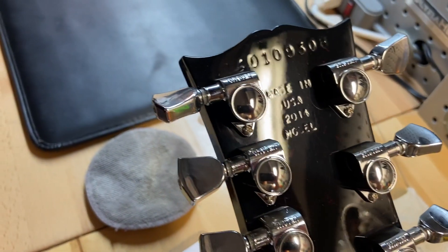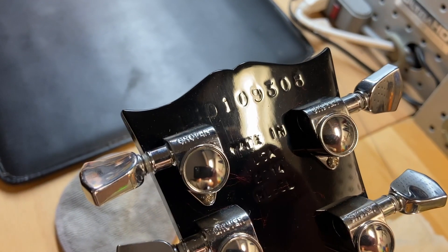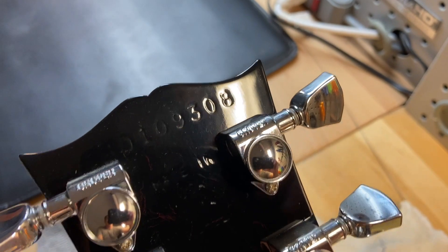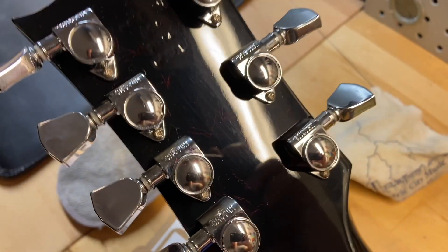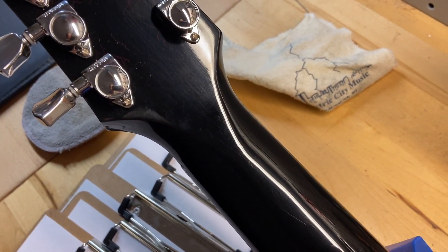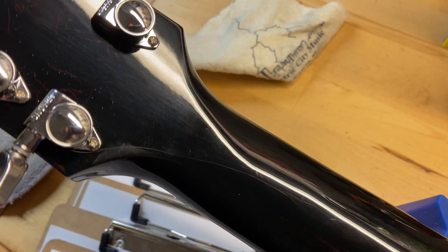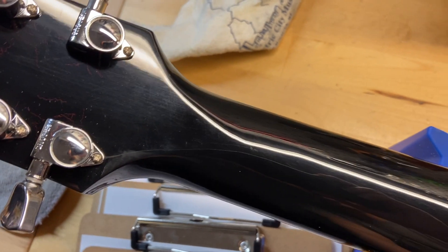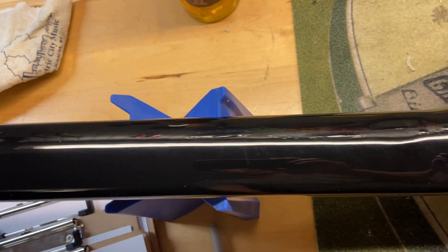Back of the headstock: the serial number is 140109308, 2014, made in USA. Those are regular Grover tuners — not locking, I thought they might be locking, but they're just regular Grover tuners. Great tuners. Back of the headstock looks good, no cracks, no breaks, no repairs. Back of the neck looks great as well.